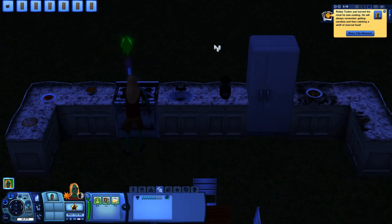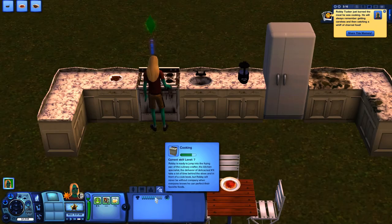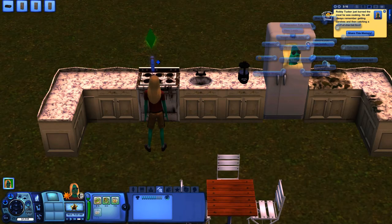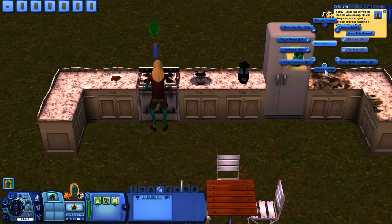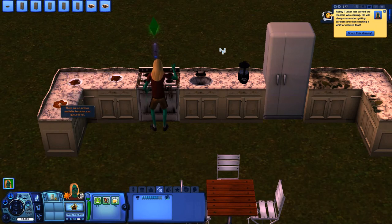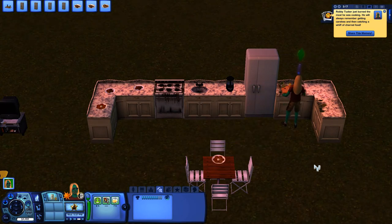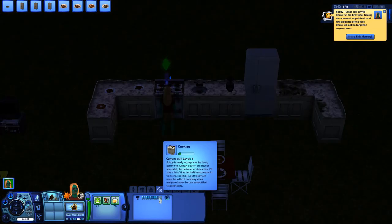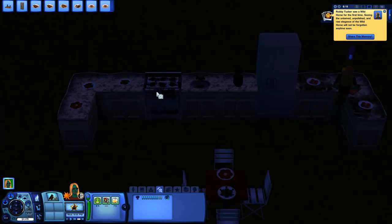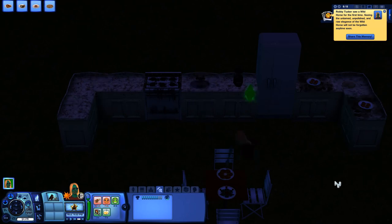The game will purchase missing ingredients automatically — you don't have to go to the store. Some items were cancelled due to the time of day. I'm now at level seven, almost to level eight. The more you cook, the more skill level you gain. I'm trying to keep things cleaned up as we go so there's always counter space, allowing us to continue mastering the cooking skill. We're on our way to level nine — I just hit level eight.